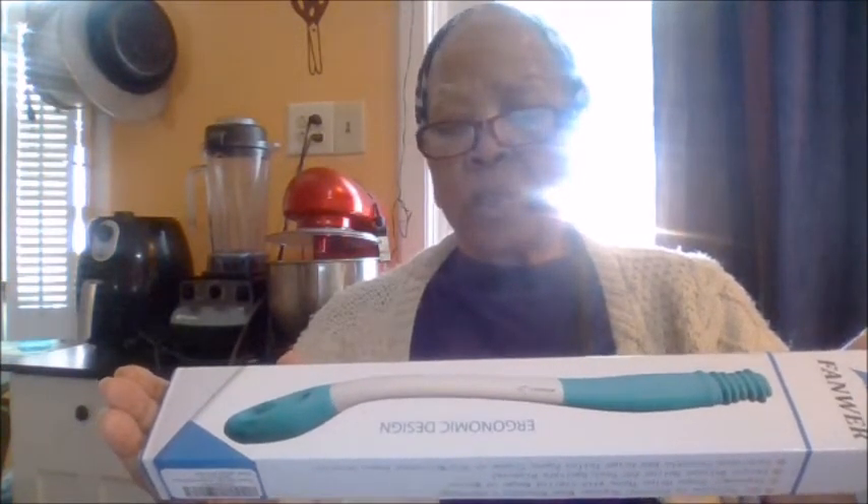Don't laugh. Please don't laugh. Well, okay, laugh, cause I laugh. I bought the Fanwer — F-A-N-W-E-R — and it is an ergonomic design. This is it. It's the solution to personal hygiene when reaching is a challenge. The ergonomic shape helps those with limited range of motion. Unique release buttons for fast sanitary disposal, cushion flexible, and it grips toilet tissue or pre-moistened wipes securely.